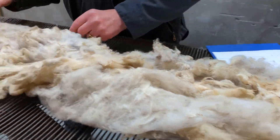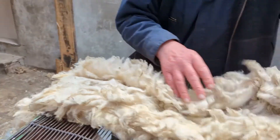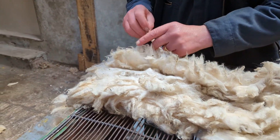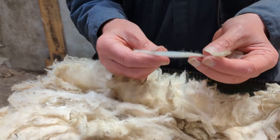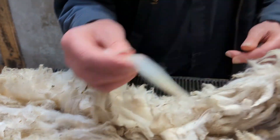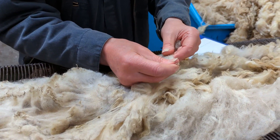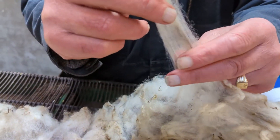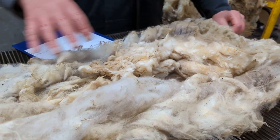Fibre fineness is one of the hallmarks of Shetland wool. You can see how fine that is. We go down through here and it's still very fine. It's now got the crimp, but it's still a beautiful fine fibre.